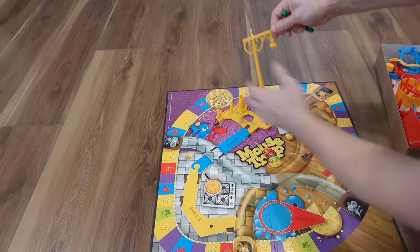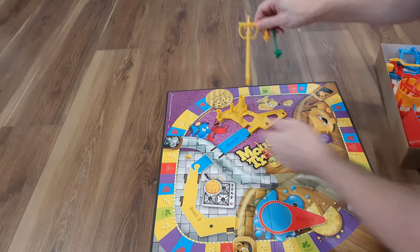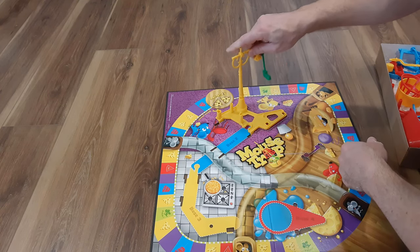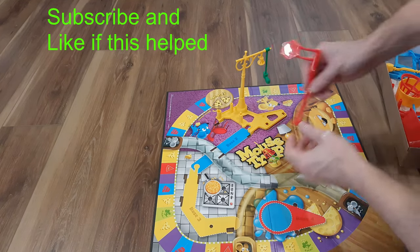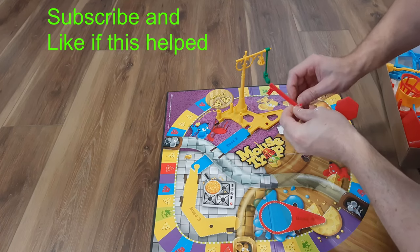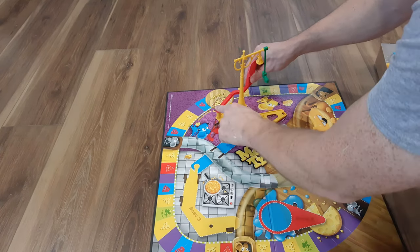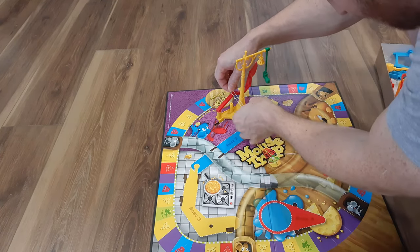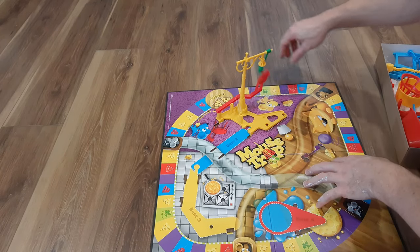The next thing you're going to want to do is take the boot and put it on here, and place this in there like that. Then you're going to have the stop sign with a rubber band — they give you a clear rubber band so you can lose it easier. Effectively, you put this here, then put the rubber band between this red piece and this yellow piece so that it can kick the boot.